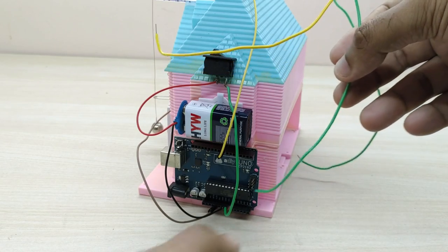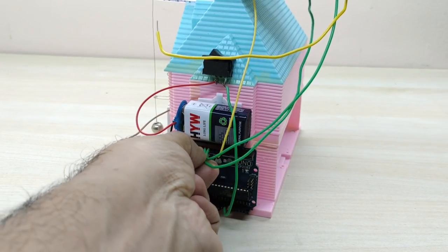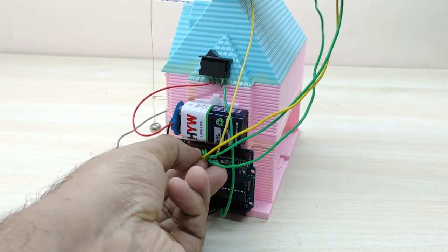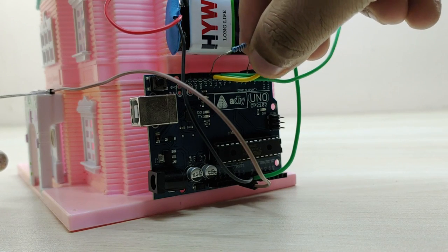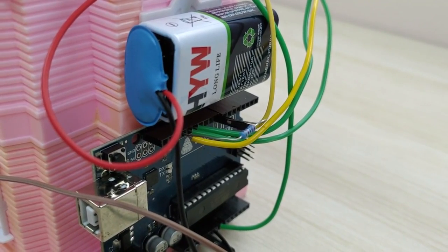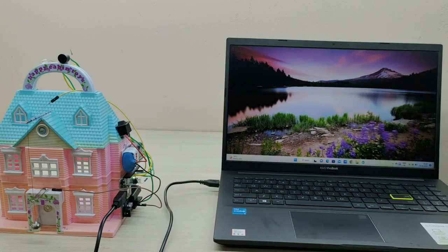Connect the positive terminal from the buzzer to pin number 12 and connect the positive terminal of the LED bulb to pin number 13 of the Arduino board. Connect the wire joining both the negative terminals to the ground pin of the Arduino board. We also need to connect a pull-down resistor between pin number 8 and the ground — without the pull-down resistor, the board may detect stray voltages as triggers and thus lead to false alarms. Now we have to upload the code to Arduino using the IDE software.